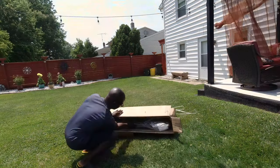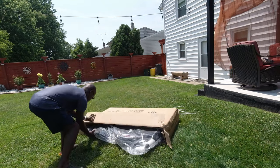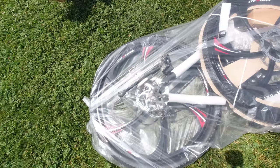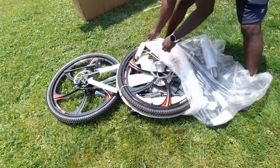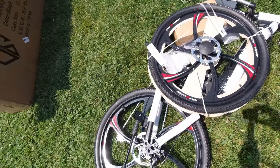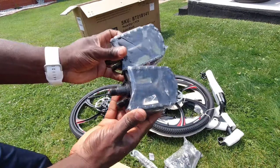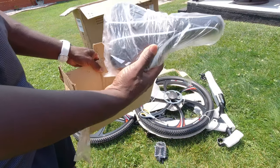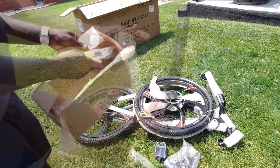The bike comes partially assembled except for the seat, front wheel, pedals, handlebars, tire inflation, and other minor adjustments you might have to make. All the assembly parts and tools were included inside a small box. Inside that box were two sets of plastic pedals, the seat and the seat bar, the tool kit, the quick release clip, the front and rear reflectors, and the instruction manual with a thank you note.